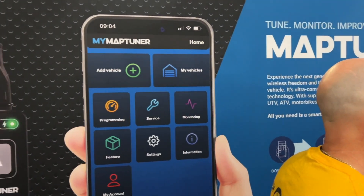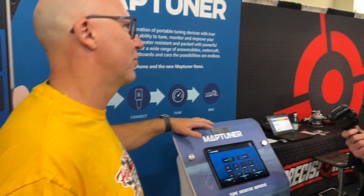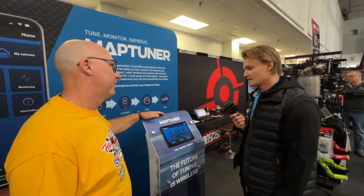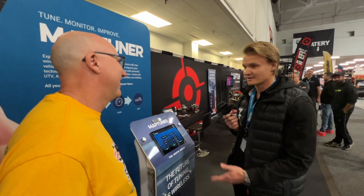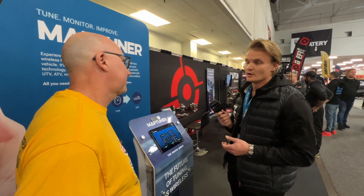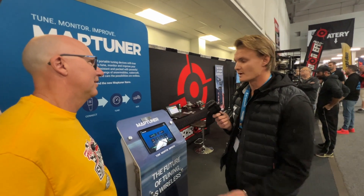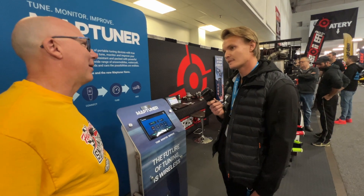So it's both a tuning tool and a service tool. Snowmobile owners are looking for more power — that's what we can offer them. But also with the MyMapTuner, you don't have to bring your sled to a dealer far away just to add a key or reset your service reminder. You can do it right away. It's super easy and super user-friendly. It puts a dealer tech in your pocket, so to speak.